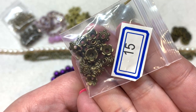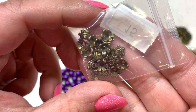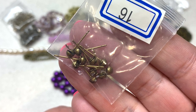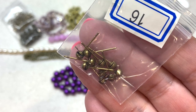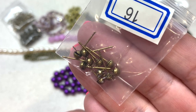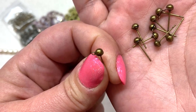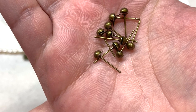Bag number fifteen has 20 pieces of 7 millimeter six-petal bumpy bead caps that coordinate with our metal of the month — a very usable size and pattern. Bag number sixteen has 10 pieces of stud earring findings with a brass head and stainless steel shank, which is great for people with allergies. You can make five pairs of earrings with what they've included — they have a simple ball on top and a loop underneath where you can attach beads.